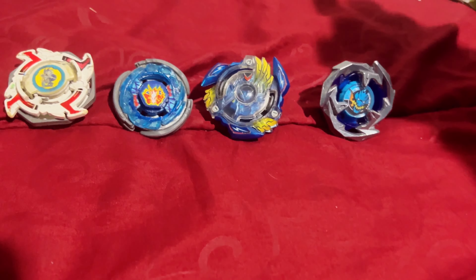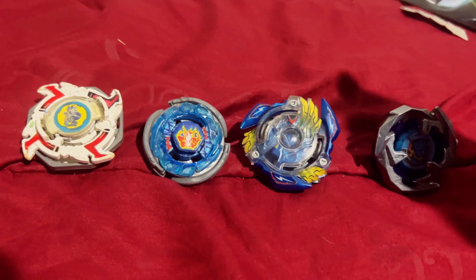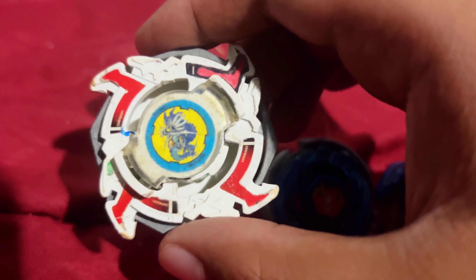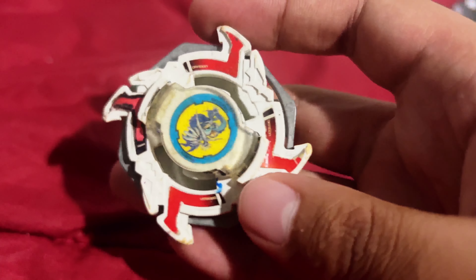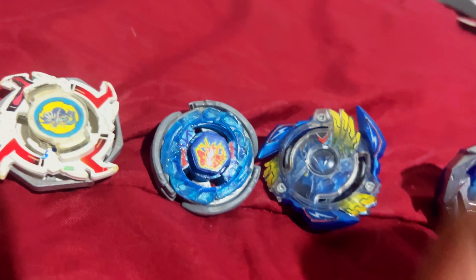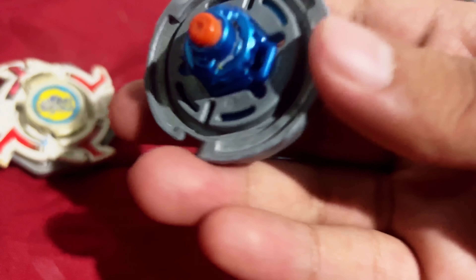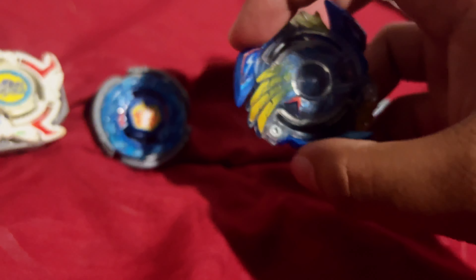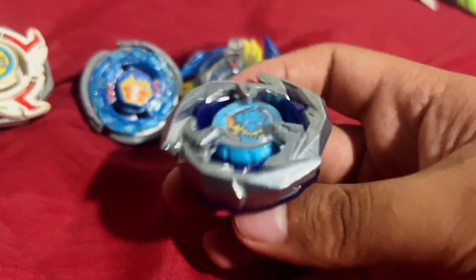Starting from oldest to newest, notice how Sword Dran is the only white beyblade compared to the others that are blue. These two are dragons, but there's a recurring theme in Beyblade: the main character has to have an attack type. Far left: Storm Dragoon — literally my oldest beyblade, you can see the aging on the plastic, lost a couple stickers. Next, my pride and joy: Storm Pegasus with its worn-out rubber flat. Then Victory Valkyrie from Beyblade Burst with its worn-out variable bottom. And now we have Sword Dran.